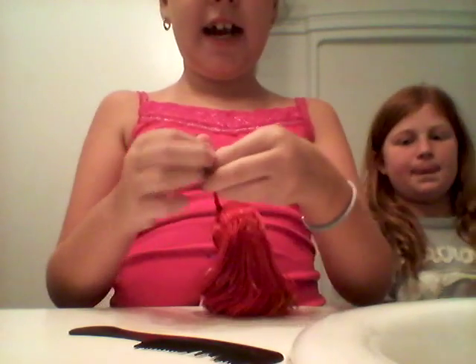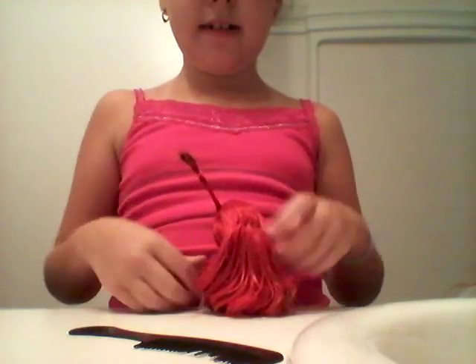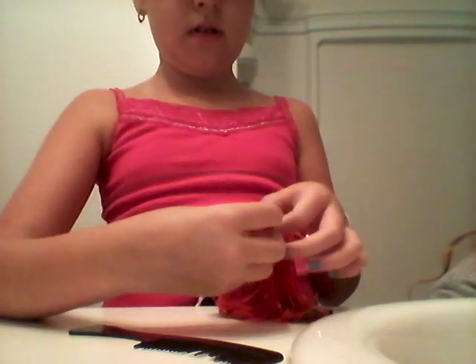Hey guys, so when you're done braiding, you want to take an elastic and put it on. It's kind of weird how she holds her but it's just my way. So let's just put it like that — you guys may have your way, I have my way. You have that, and it shouldn't be sticking up like that, but it can if your doll's hair is wet.